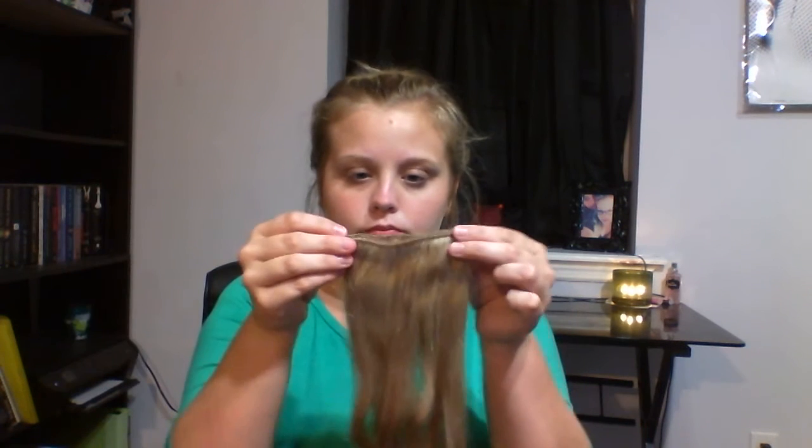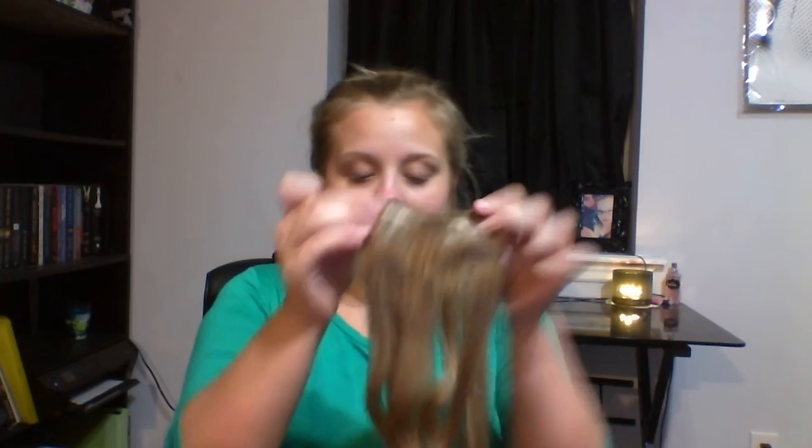For those wondering, they come just a little underneath my chest area. Then further into the packaging, you get two of the two-clip hair extensions, which are a little bit wider and more spaced out.